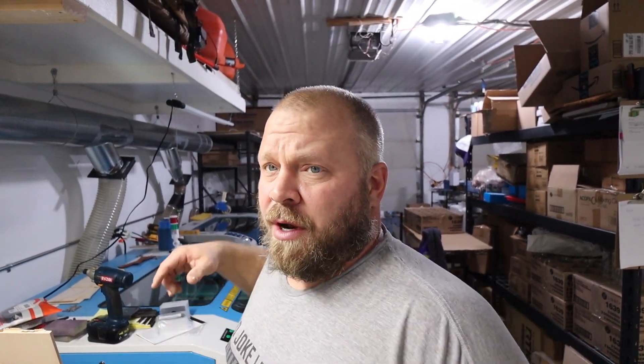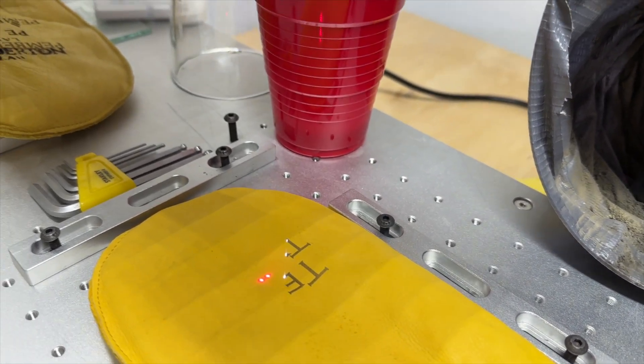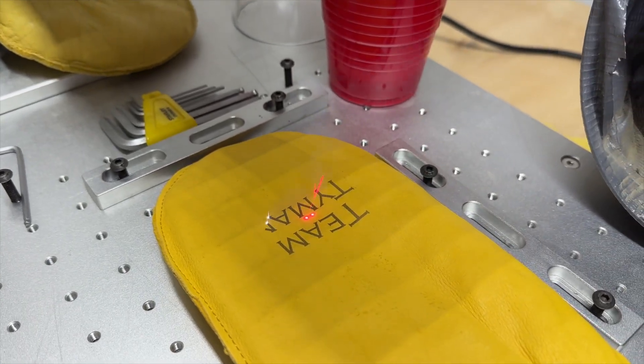I'm going to show you the leather gloves — they've been working out very nicely. When I run it in the Epilog or the Thunder, a first and last name generally takes three to four minutes. In the UV laser it's been taking 30 to 40 seconds per glove, so just over a minute for a pair. It's been great, really been using it a lot.